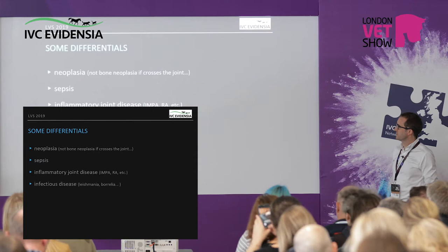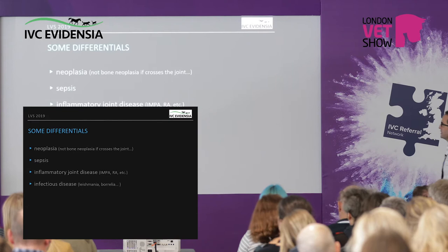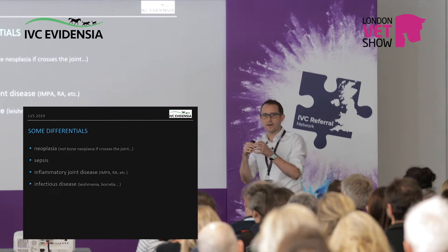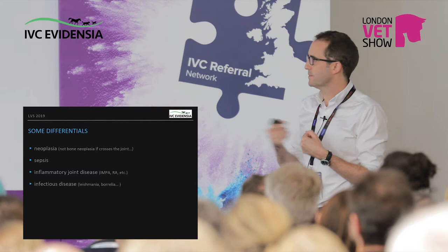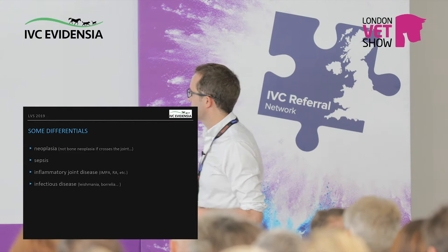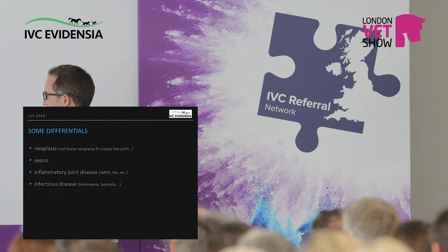Once we've made our putative diagnosis, we do have to exclude some differentials. Neoplasia — dogs get bone tumours and other tumours that can cause pain in the limbs. Sepsis is not really a differential but something you could miss on top of this — arthritic joints have randomly laid new bone and tortuous blood vessels, so circulating bacteria will settle there, presenting almost like a fracture with a really painful, swollen joint. If multiple joints are involved, think inflammatory joint disease; polyarthropathy is more important in dogs than rheumatoid arthritis. And infectious disease, which I used to say was rare in the UK, but dog owners have been bringing it back from Romania and Cyprus.